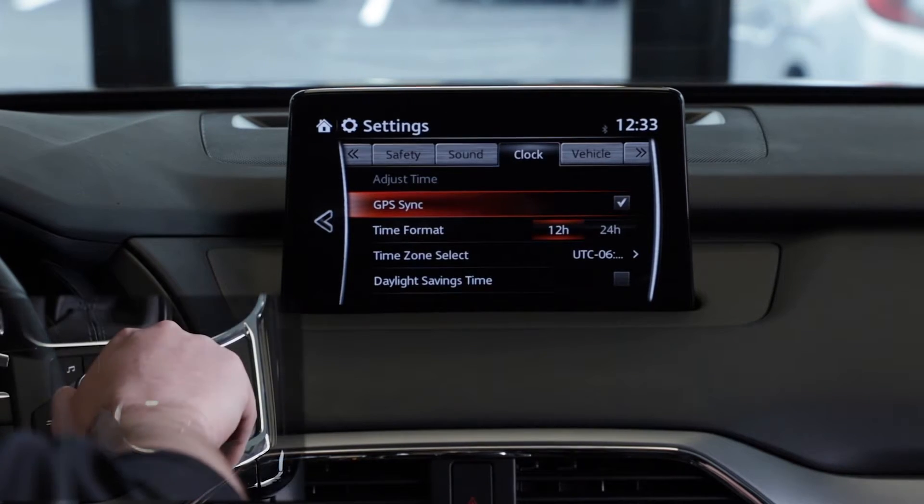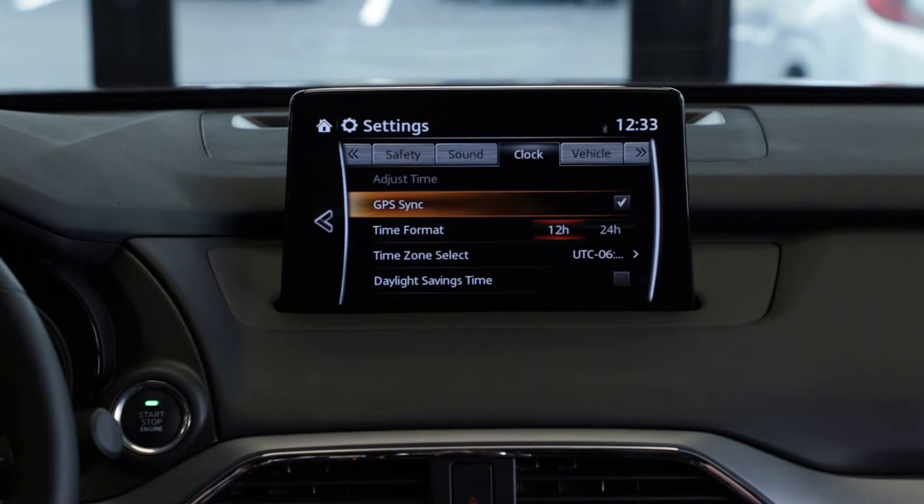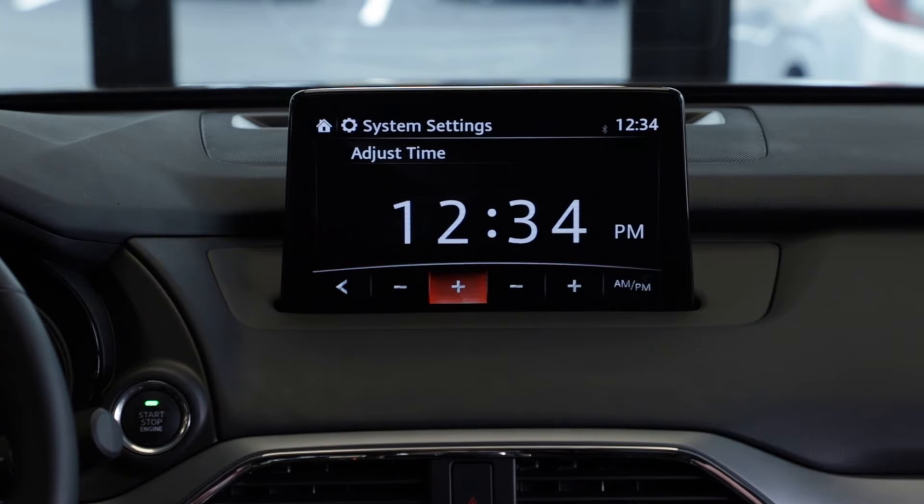Go ahead and select GPS sync. This will automatically set to your time zone. If you'd like to manually adjust your clock, go ahead and uncheck GPS sync here. Go back up to adjust time and you can manually set to whichever time you'd like.